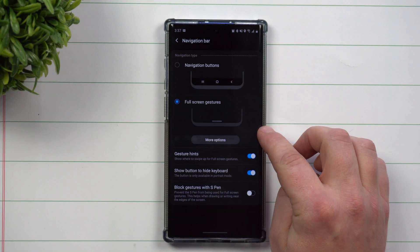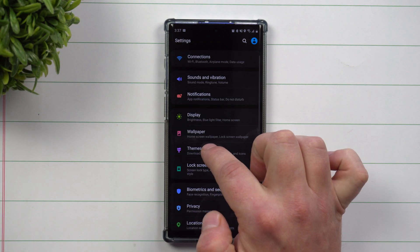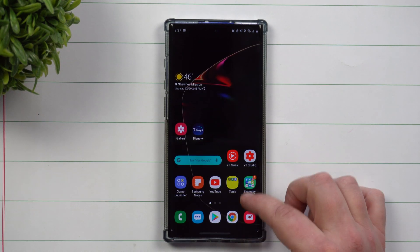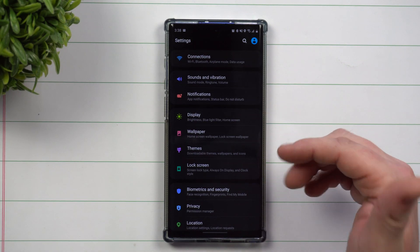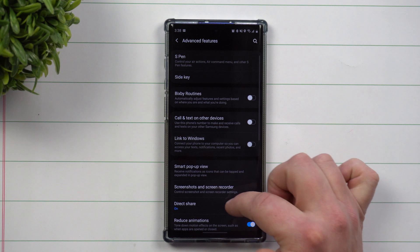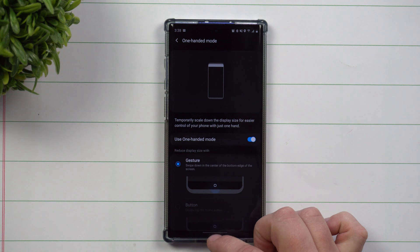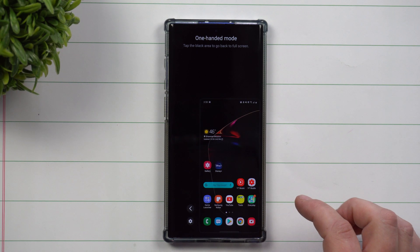With the Android 10 full screen gestures: swipe from the left or right edge to go back, swipe up from the bottom to go home, and swipe up and hold to see recent applications. To use one-handed mode with this, go back to Advanced Features, scroll down to One-Handed Mode, make sure it's turned on, and then swipe from the very bottom of that small icon to activate one-handed mode — left or right handed.